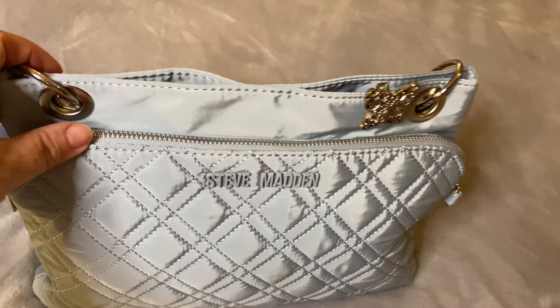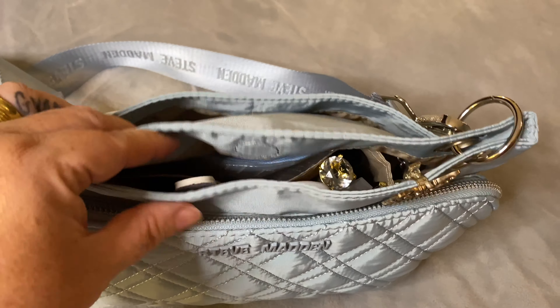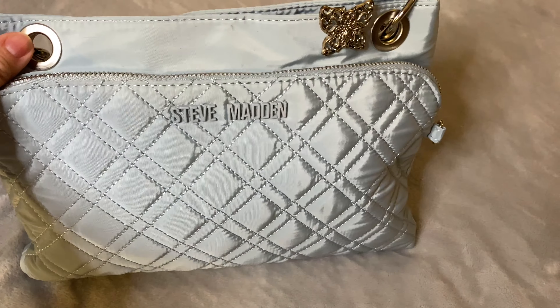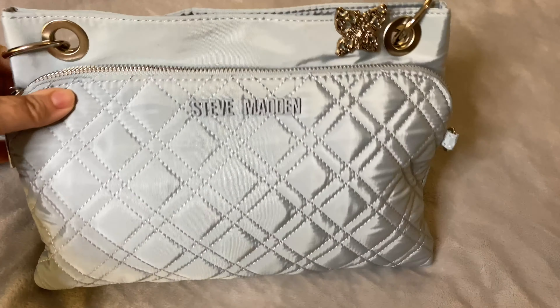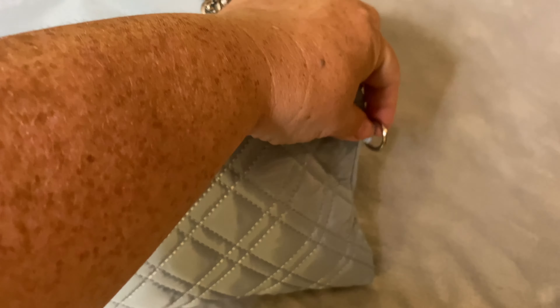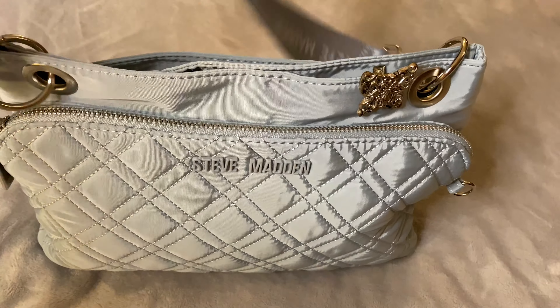It has three compartments in this bag: a zippered pocket, a magnetic snap closure, and a regular snap closure on the back of the bag. It does come with a side loop right here. It did come with a little earbud bag and I will show you that in a minute.